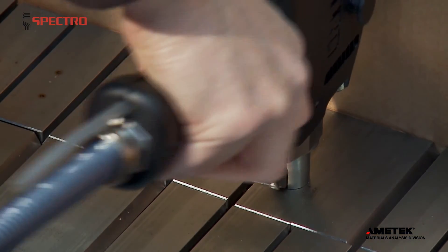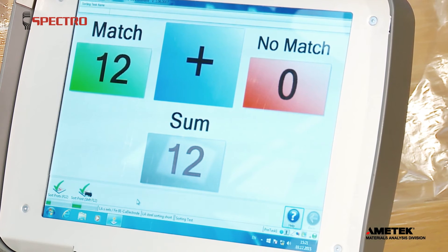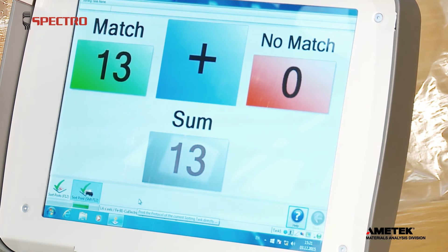Pass-Fail Sorting offers the fastest possible way to test hundreds or even thousands of samples in quick succession. As long as you're within defined limits for critical elements of the alloy, you see a match.